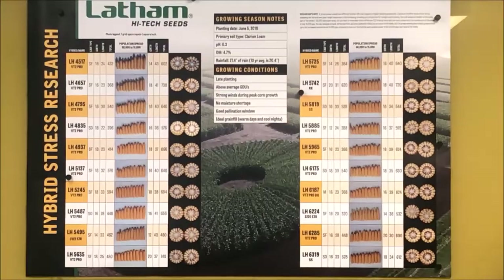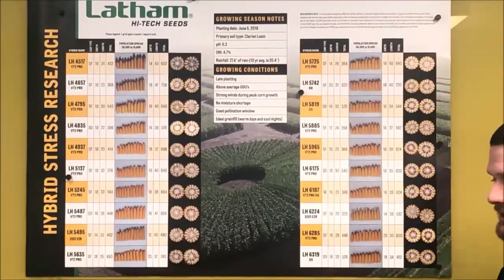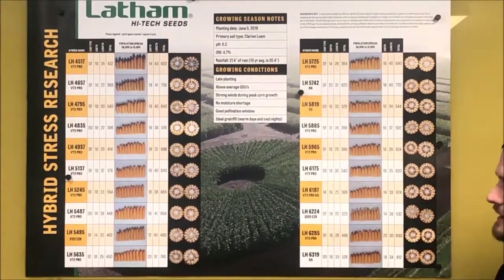This poster focuses a lot on ear type — whether it's a flex versus a determinate ear. About 50 years ago, more hybrids were at one end of the spectrum or the other: more fixed or determinate ears, or full flex at the far other end. Nowadays we really don't have many of those because it's higher-risk. So we have what we call semi-flex and semi-determinate — they lay somewhere in the middle and flex in girth and length a little differently depending on genetics.